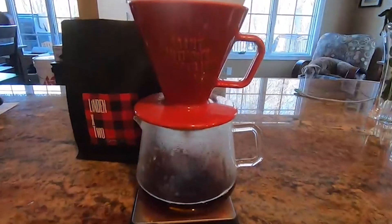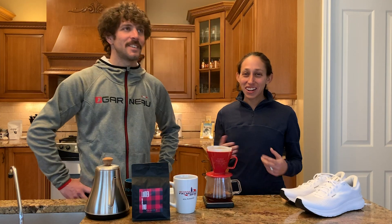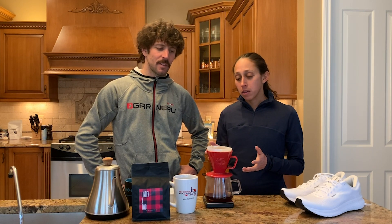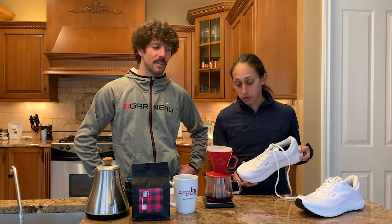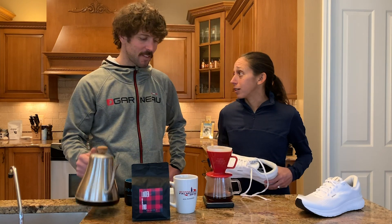It sounds like a complex process — we threw a lot of stuff at you — but to really simplify it, head to our website, coffeebylt.com. We have brew instructions there, and the V60 or pour over is one of them, so check that out. Ryan's going to continue this brew while I tell you why this cup of coffee and this specific brewing method is pretty much my glycerin of coffee.